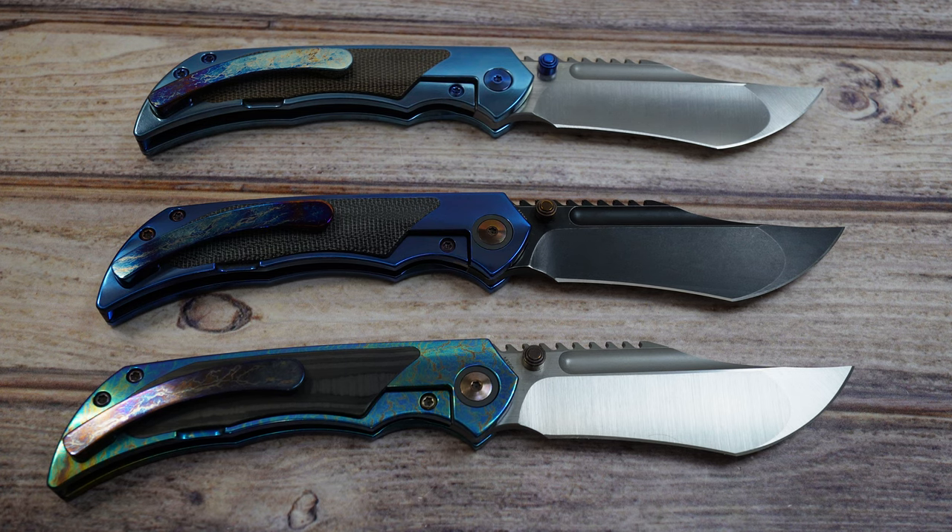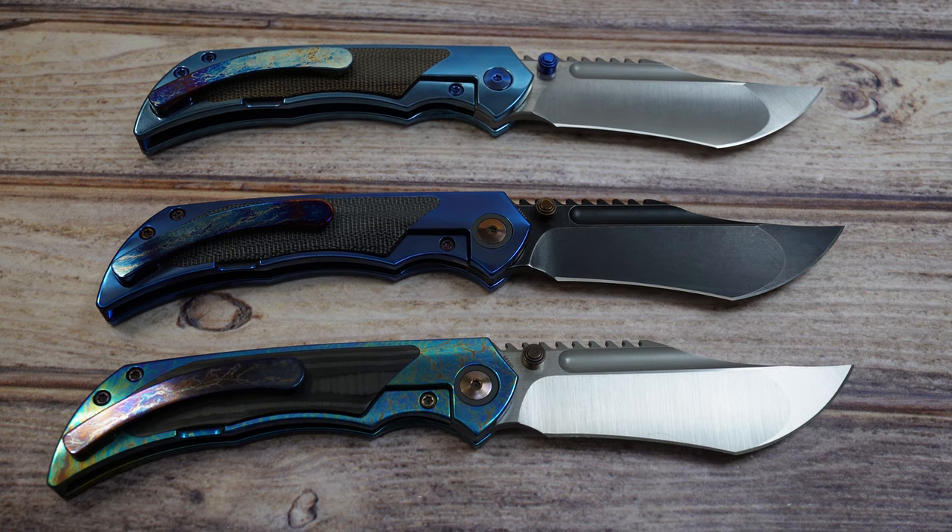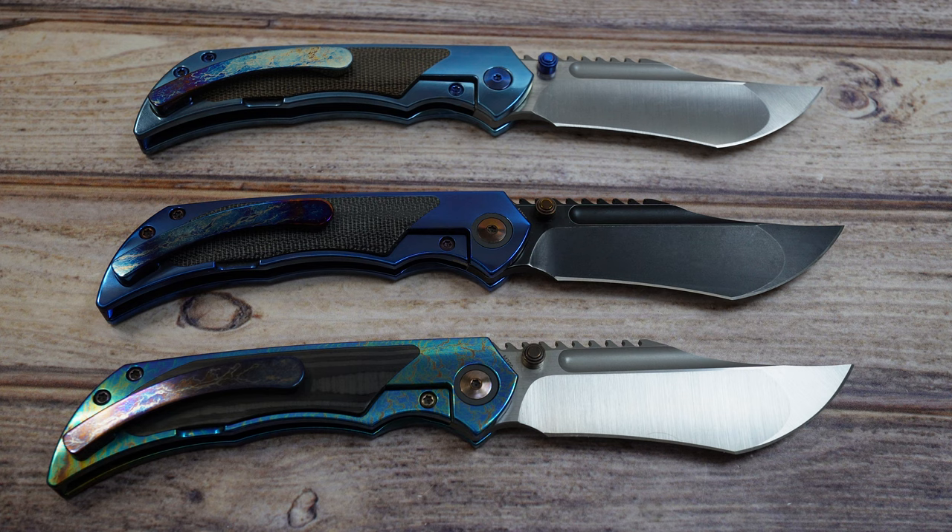The pocket clip has hidden screws — screwed from the back side — and is titanium. These are manufactured by Riat, so they are coming out of China, but they are as top-notch as you're going to get. The fit and finish that Riat produces is just head and shoulders above everybody else, and these are a well-executed illustration of the Ultimatum.